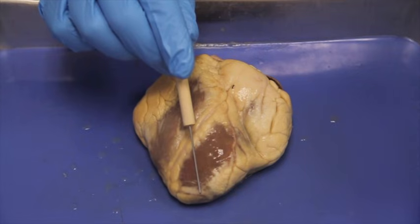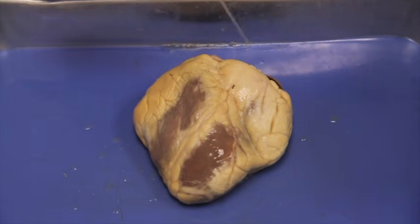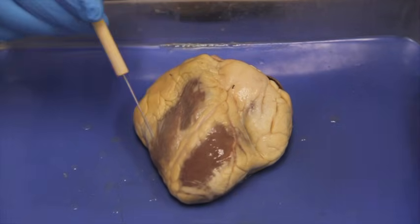The opposite side is called the base. This is where all the valves are located and all the vessels. So the larger side is the base, and the smaller side is the apex.